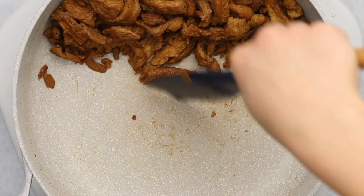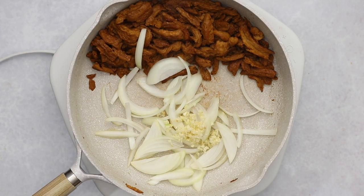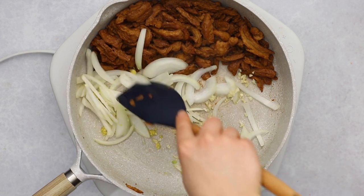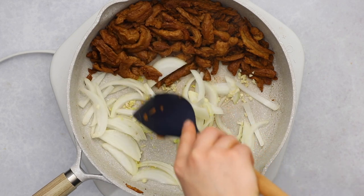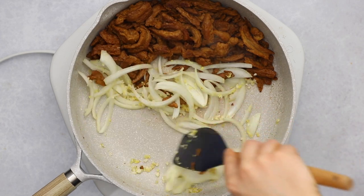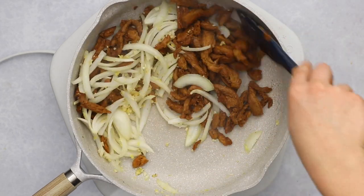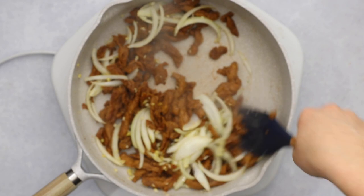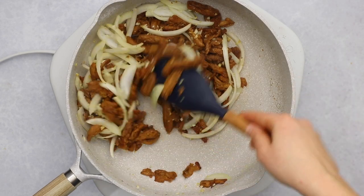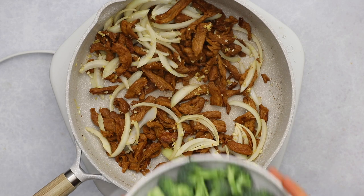Add the remaining teaspoon of oil to the pan and once it's warm, add in some white onion, garlic, and ginger. I sliced my onion thinly but you can also dice it. Sauté this mixture for one to two minutes until the garlic and ginger become fragrant and the onion starts to become translucent. Then mix in the soy curls — we pushed them to the side earlier so they don't absorb the oil while we focus on cooking the onion, ginger, and garlic.